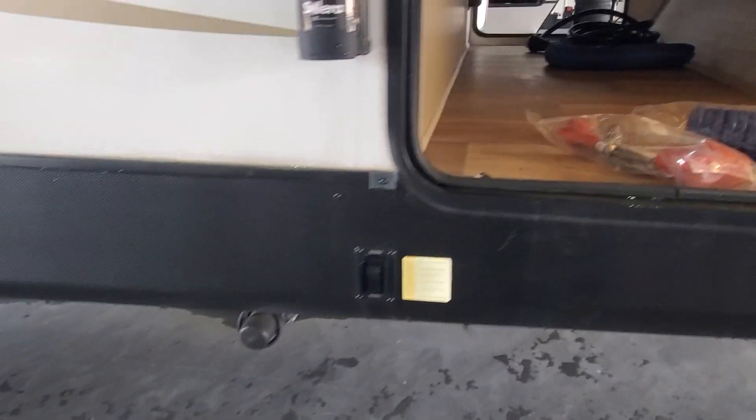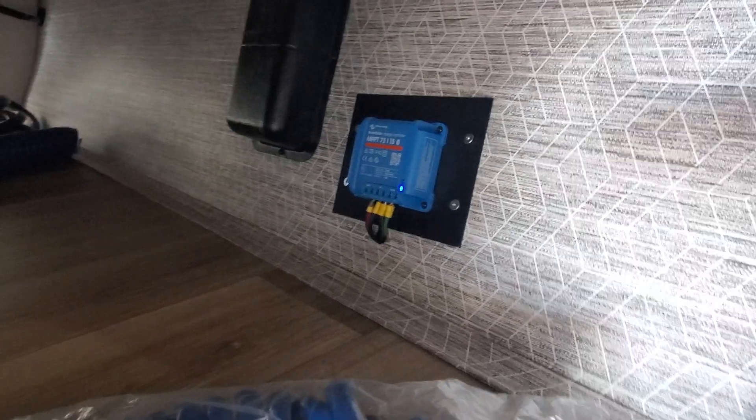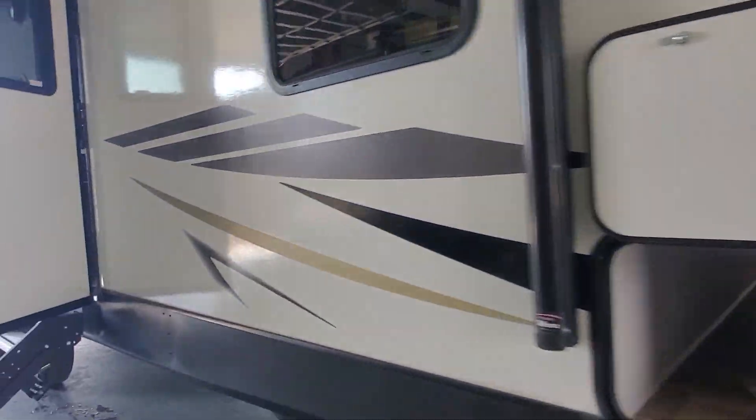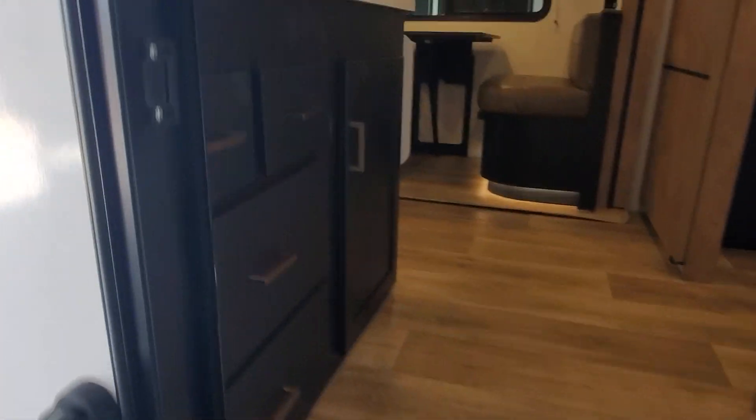Again there are controls for your power stabilizer jacks. Up front, as promised, there are those hose and electrical adapters, another LED light, and a 15-amp controller for your solar system. Let's go inside and look at the rest.